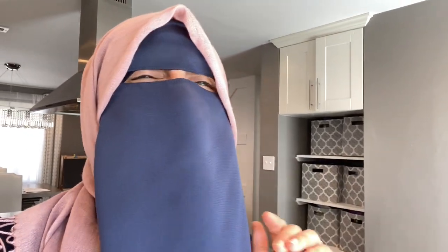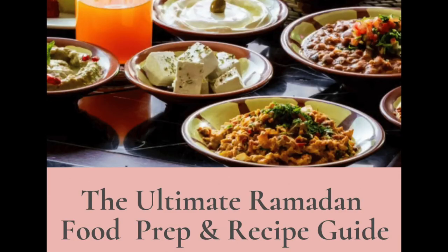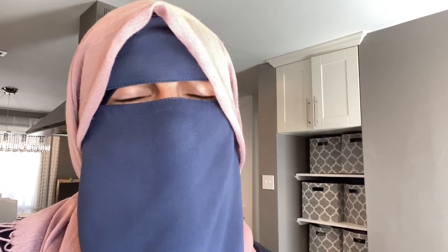In two hours I knocked out 16 Ramadan meals — and not gross freezer meals, not something without flavor, spice, and marinade. This is the good stuff so you can relax all Ramadan, not be in the kitchen, connect with Allah, and still have really good food at the end of the day. I have an ebook linked below, totally free, with recipes and exactly how to do it.